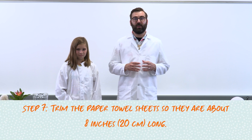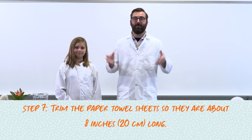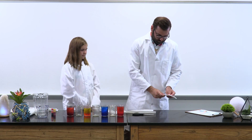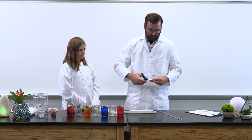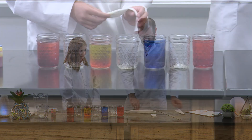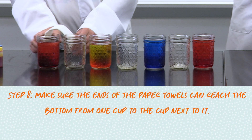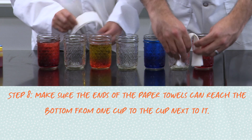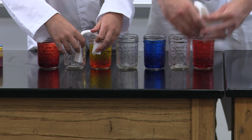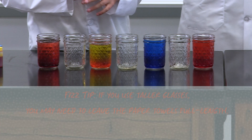Once you have 6 paper towels ready, trim the sheets so they are about 8 inches or 20 centimeters long. Make sure the ends of the paper towels can reach the bottom of each cup from one cup to the next. You can check by placing one in front to confirm it will touch the bottom and bridge between cups. Fizztip: if you use taller glasses, you may need to leave the paper towels full length.